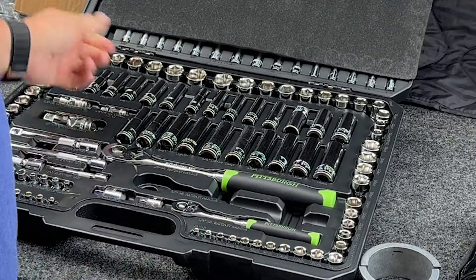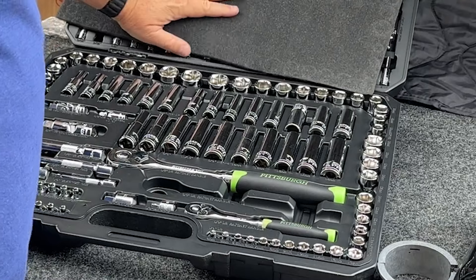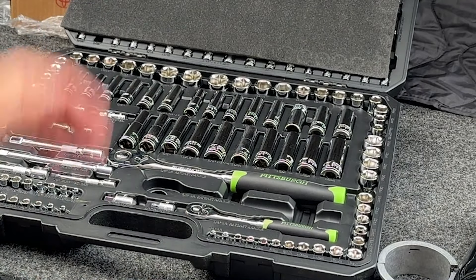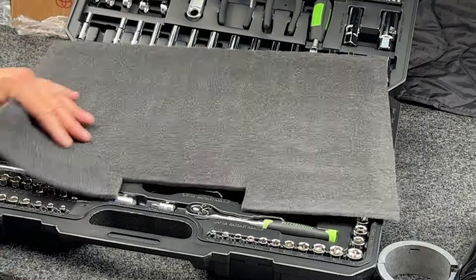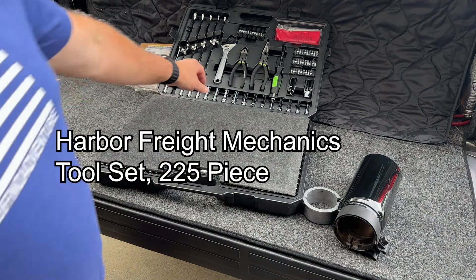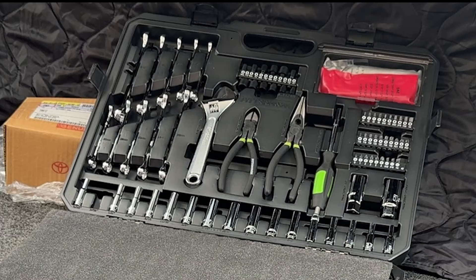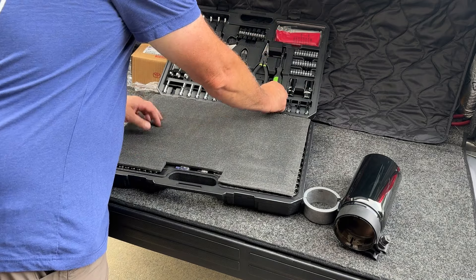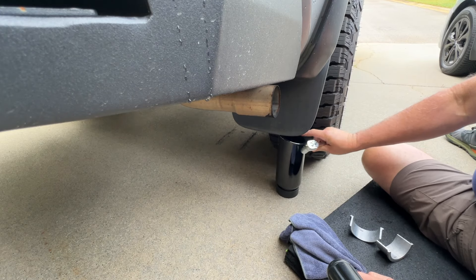This is a pretty decent tool set — one of the Harbor Freight mechanics tool sets. It has half inch, three eighths, and quarter drive with all the sockets you need, deep and shallow. It also comes with a crescent wrench, side cutters, needle nose pliers, and allen wrenches — everything you really need.